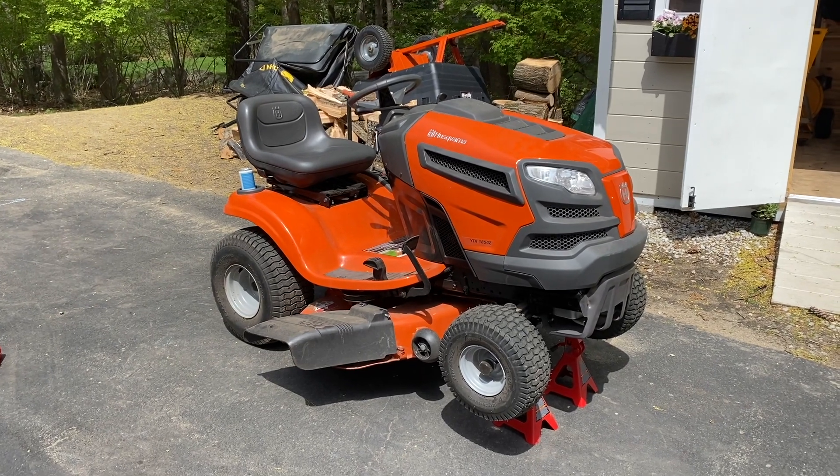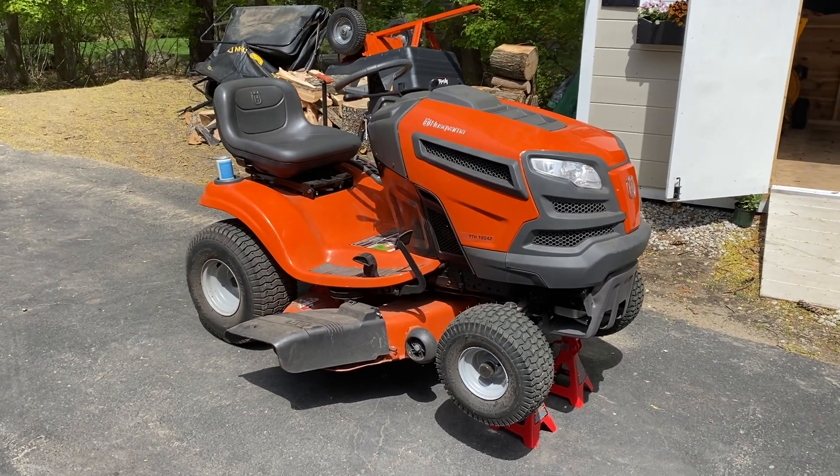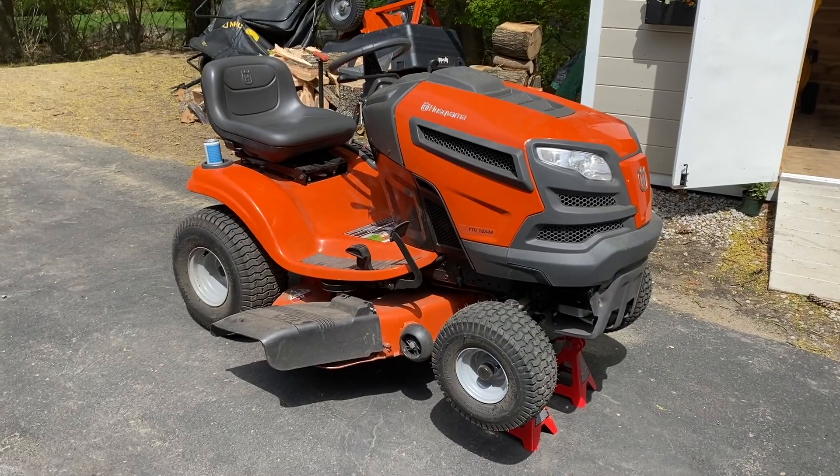Today I'm going to show you a quick way to sharpen the blades of the Husqvarna YTH 18542.